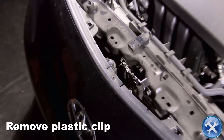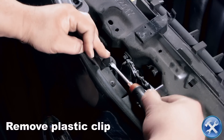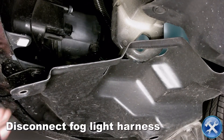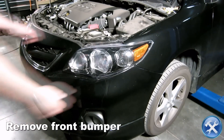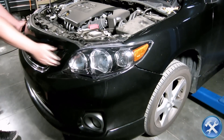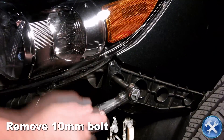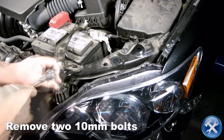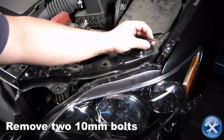Towards the top center of the bumper we will remove another plastic clip. Let's go back under the bumper to disconnect the fog light harness. Now we can remove the front bumper.